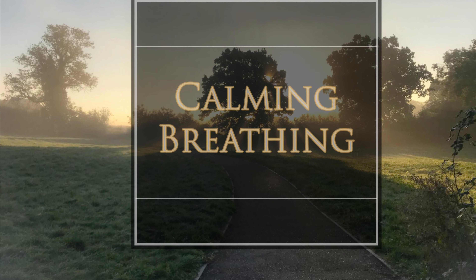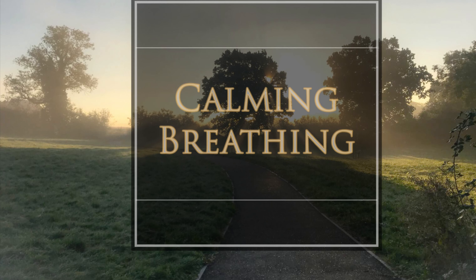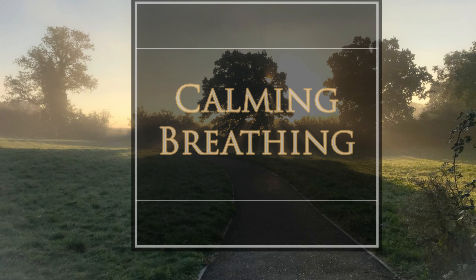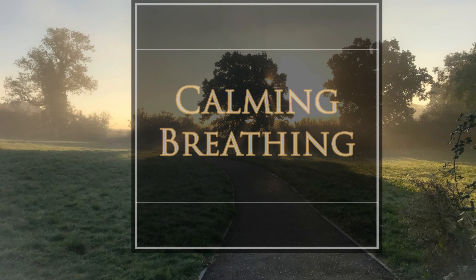Welcome to this calming breathing exercise. This exercise is designed to help you develop a soothing and calming style of breathing that helps to relax you both mentally and physically.